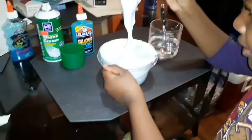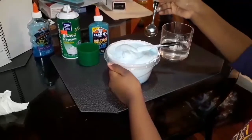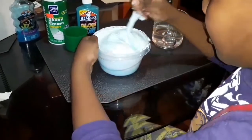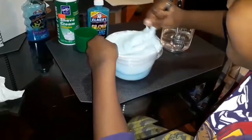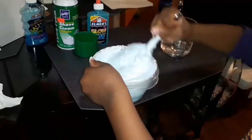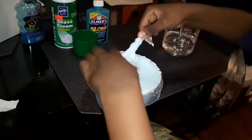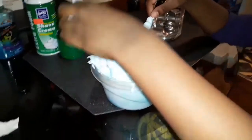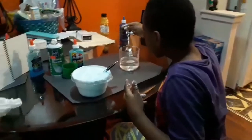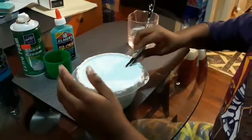It's kind of forming. But now is the difficult part. I could just add a little bit — I don't want to add a lot. It's turning kind of thick, it's working. It's kind of forming, but we need to add more borax. I'm only adding just a tiny bit, and if we need more, we'll add more.